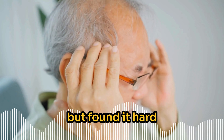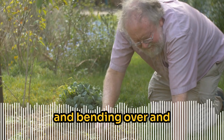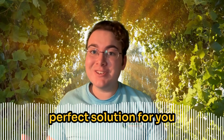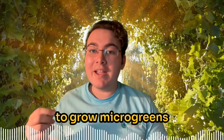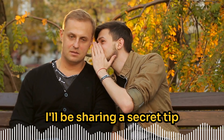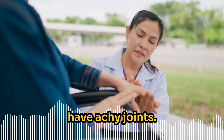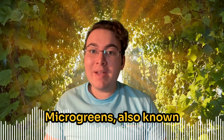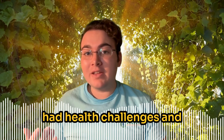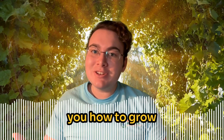Have you ever wanted to grow a garden but found it hard to keep up with the physical weeding, bending over, and all those pesky bugs? I know the feeling, and that's why I've got the perfect solution for you. In today's video I'm going to show you how to grow microgreens right at home. Hi, I'm Connor with Amelia Islam Microgreens, also known as the phytonutrient king.